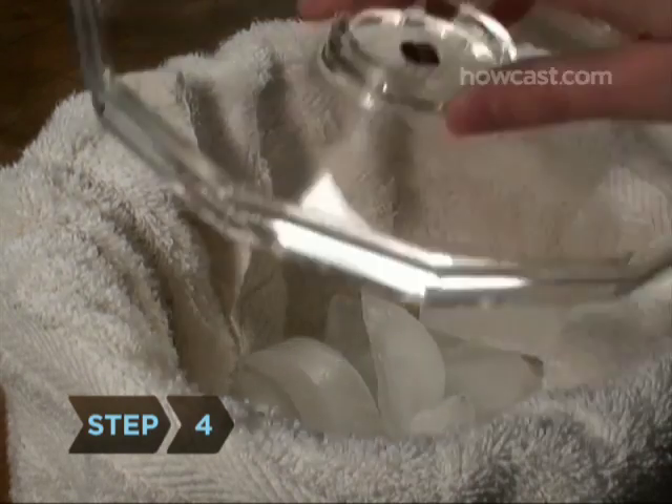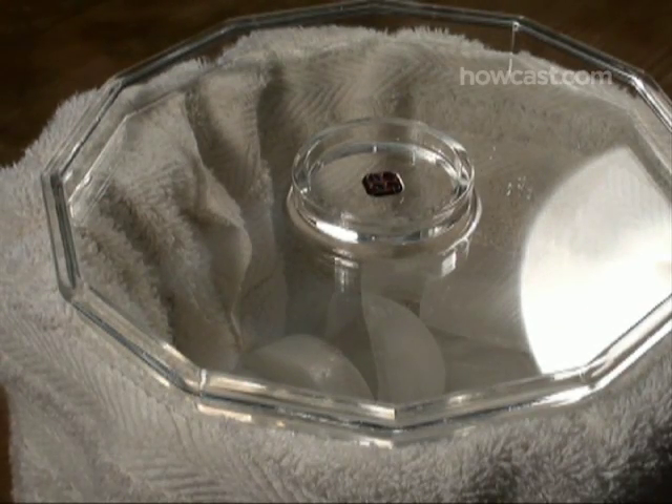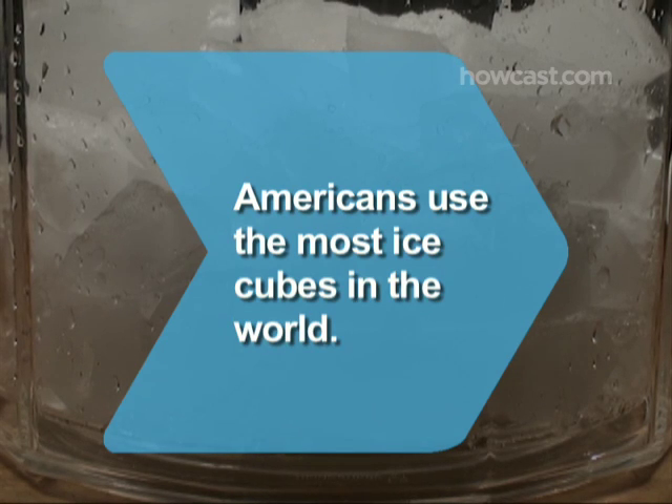Step 4. Cover your ice bucket with a lid to prevent warm air from reaching the cubes. Keep your cool. Did you know Americans use the most ice cubes in the world?